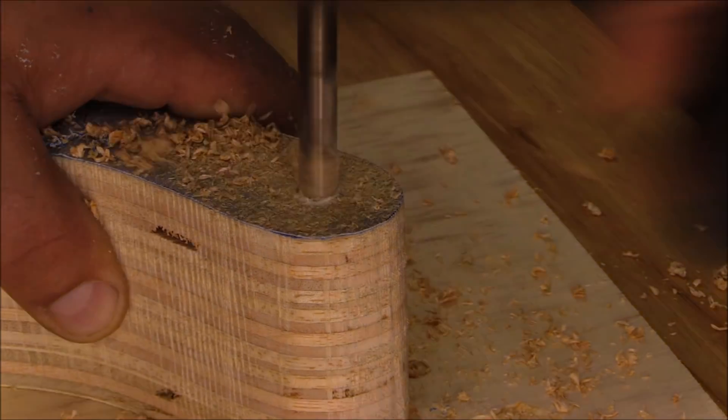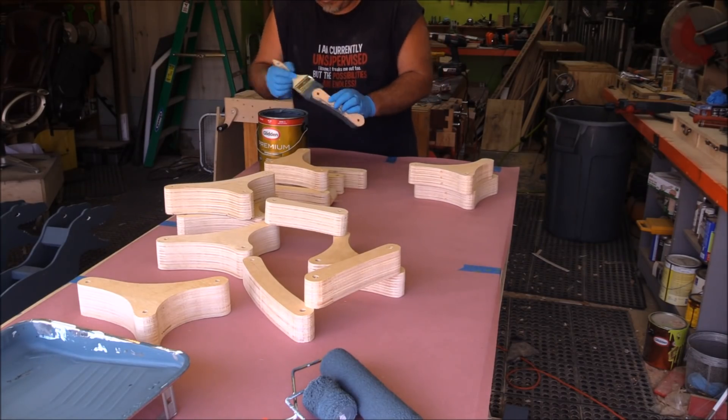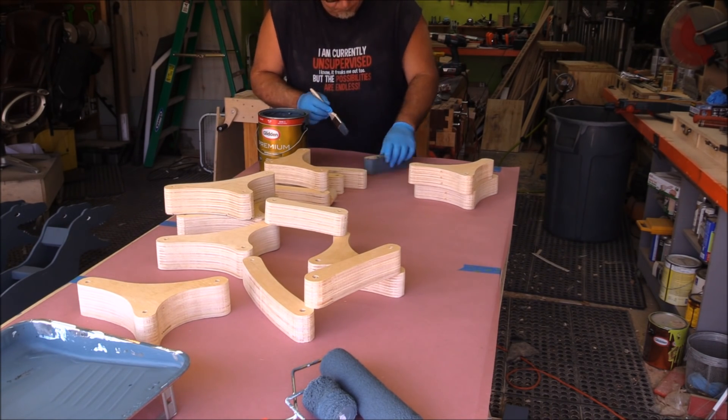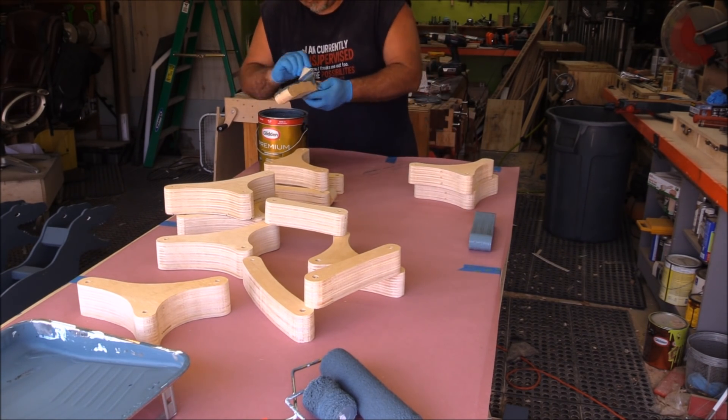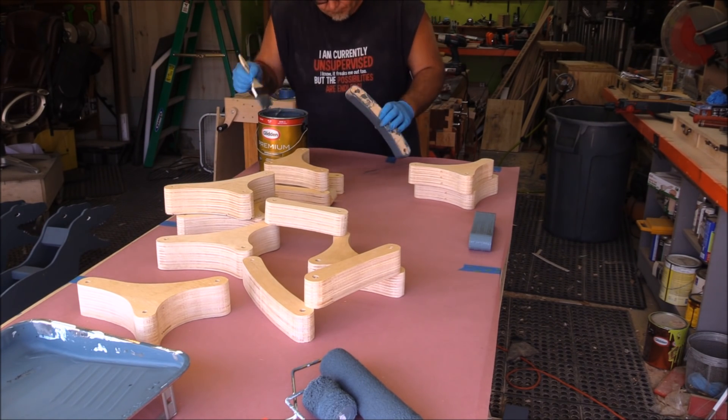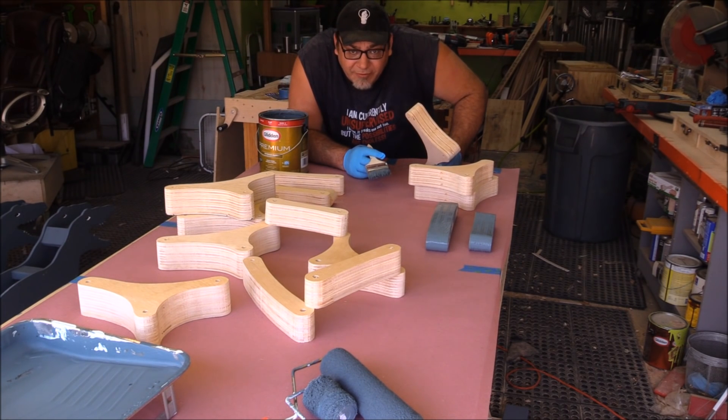Before I took all these parts apart, I came back and painted all the edges — it was just easier to get the edges all painted while they're still all together, and not have to do it individually after I take them apart.